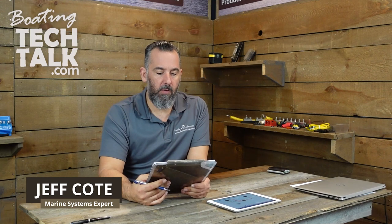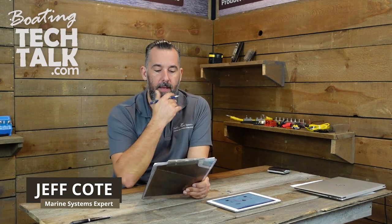Hi YouTubers, Jeff Cote here. We've got a question from a fellow boater. He's asking, would you be able to show me how to set up a battery monitor, especially in relation to the shunt?